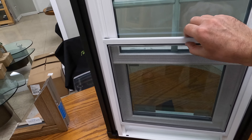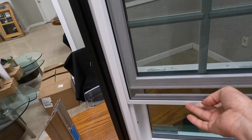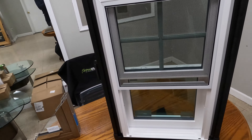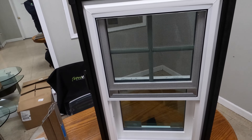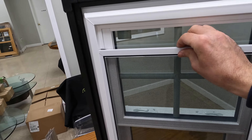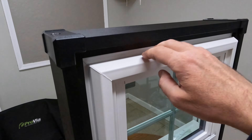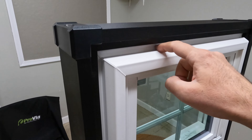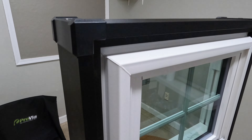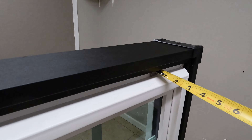The screen doesn't lock at the bottom, which I believe is an optional feature. If you want to open the top section of the window, it sticks out a little but you can get all the way to the top and open the top sash. I'm not a big fan of the huge bulky screen channels that stick out — they extend about one and a quarter inches away from the main window frame.